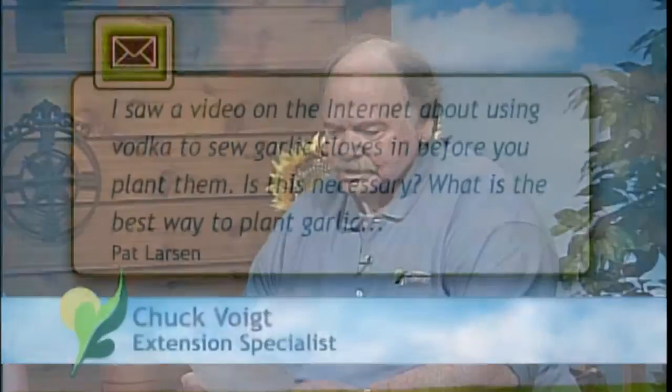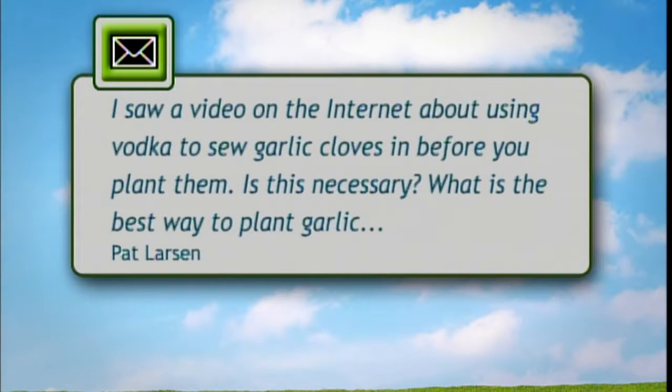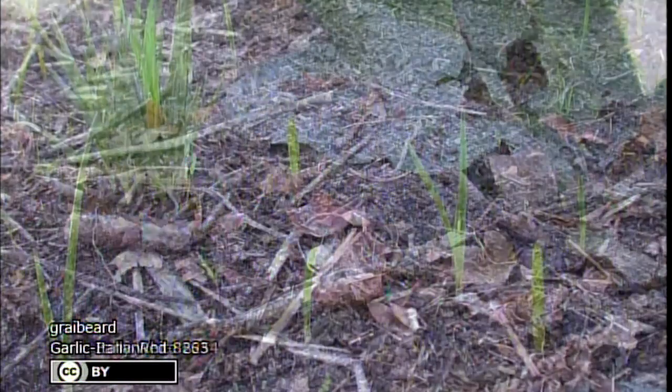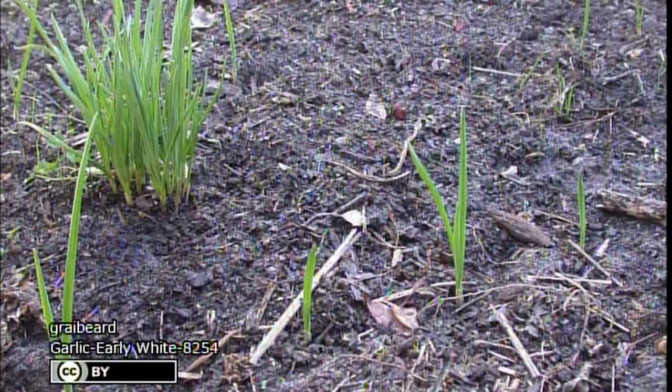I have a question that was sent in about garlic cloves. This person saw a video on the internet about using vodka to soak garlic cloves in before you plant them. Is this necessary, and what's the best way to plant garlic cloves this time of year? Well, first of all, since vodka is a fairly concentrated alcohol solution, I wonder if they aren't trying to disinfect them — that's really the only positive reason I can think of for soaking them in vodka.